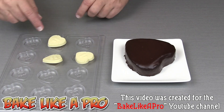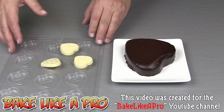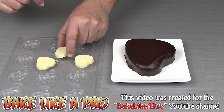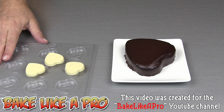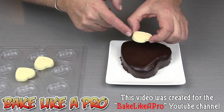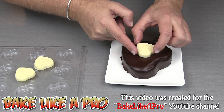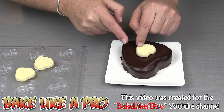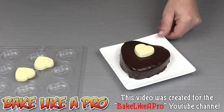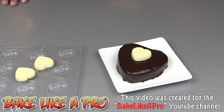I have a cute mold here — it cost me about $3 — and I just made some white chocolate hearts. I'm choosing which one to use: 'Be Mine', 'True Love', 'Hug Me'. I want to finish my cake off with that and get it right in the middle. You could go with regular chocolate, but then you're not going to have that contrast with the dark ganache.